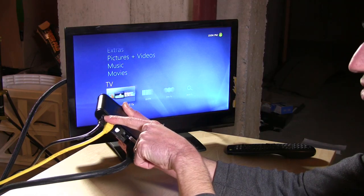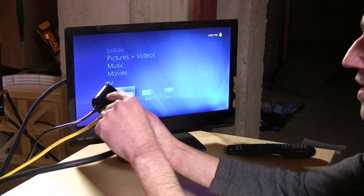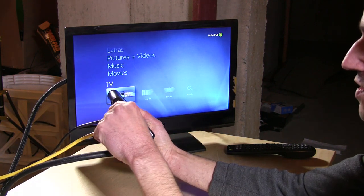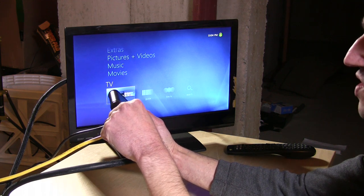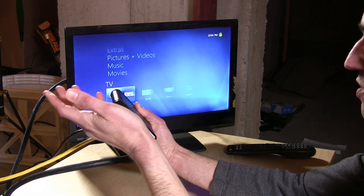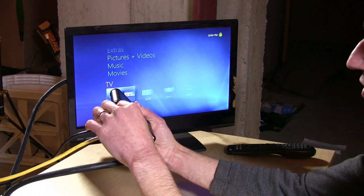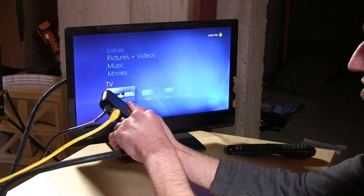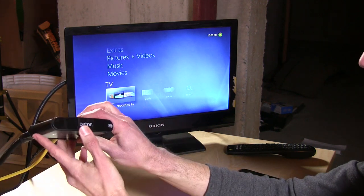Wi-Fi just doesn't provide enough bandwidth for HD video — even powerline adapters don't work reliably. You've got to run actual Ethernet wires, but once you get that done it's certainly worth it. What I do like about the Seton versus the Xbox is that it consumes a lot less power. It's powered via USB at 5 volts and 1.6 amps, which is a bit more than a standard USB port on a TV, so you'll need the included adapter.